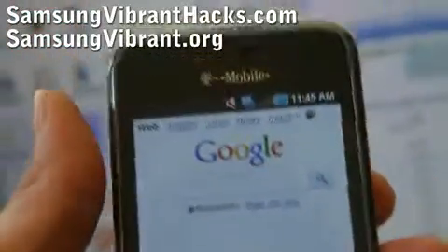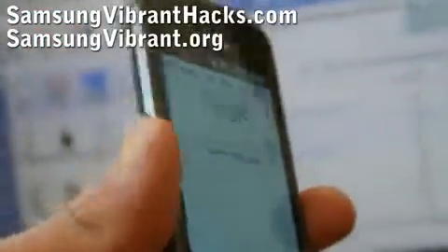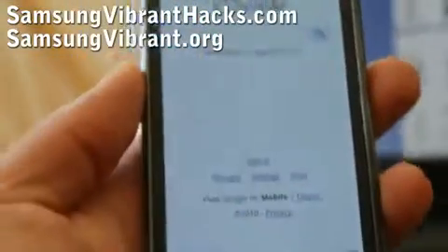Hi all, this is Max from Samsung Vibrant.org. Today I'm going to show you how to tether your Samsung Vibrant without rooting to your computer via USB cable.